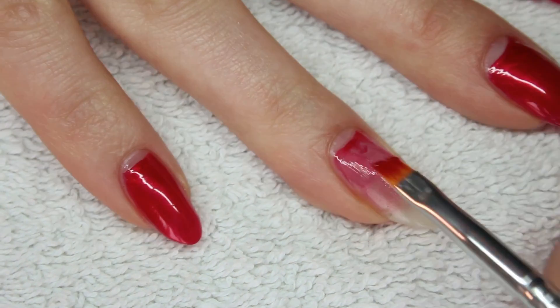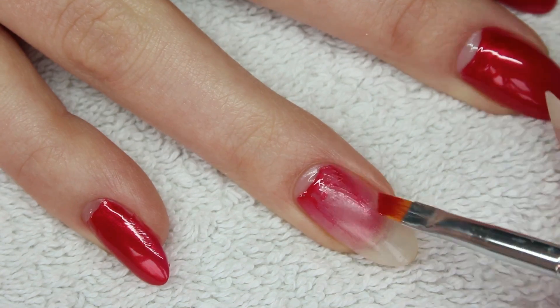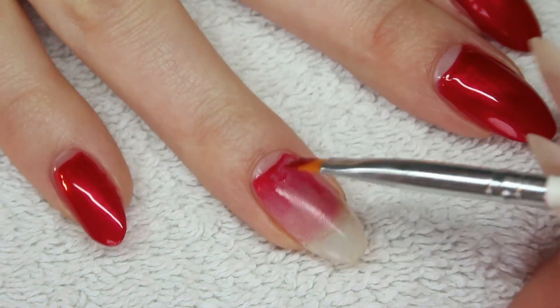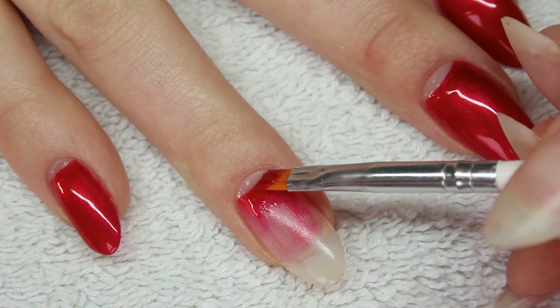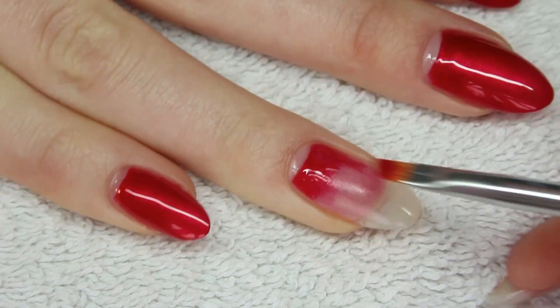I followed my lunula, but for some people these aren't as visible as mine. So just create an arch any way you want. Make the half moon line just how you want it and make the polish on the curved area more opaque.